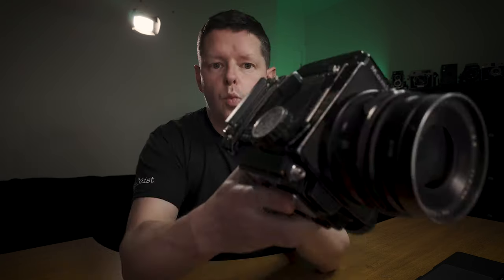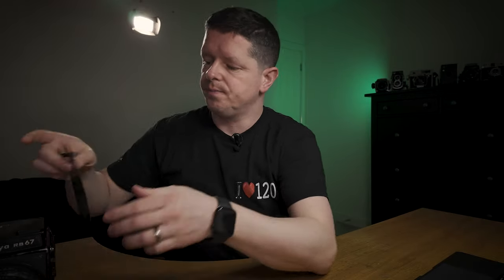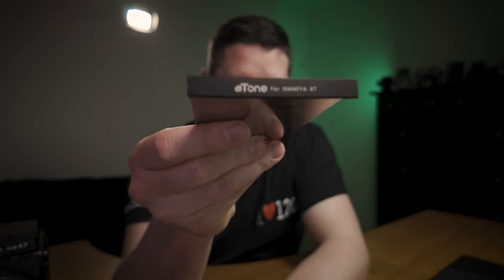Another problem I established whilst out taking photos of my kids is that this camera will fire with the dark slide in. If we take a look at this dark slide, it is not an original — it says E-tone for Mamiya 6-7. You can still get these on Amazon or eBay. But whatever's going wrong, I can definitely fire this shutter with the dark slide in, and it's not supposed to do that. I found out because two-thirds of a roll of Pro 400H was completely blank.